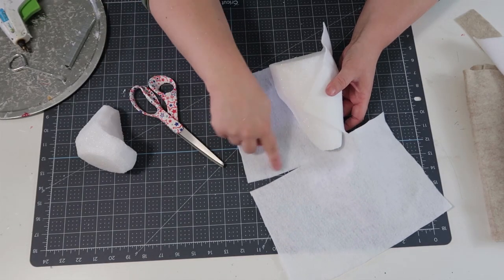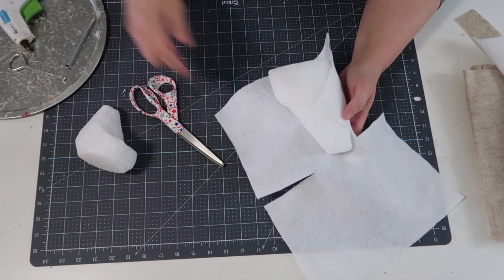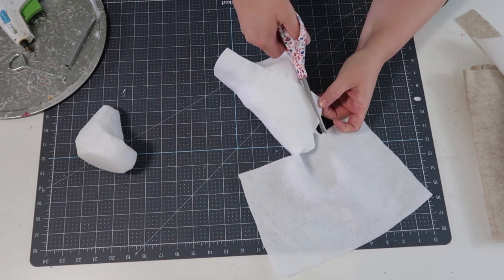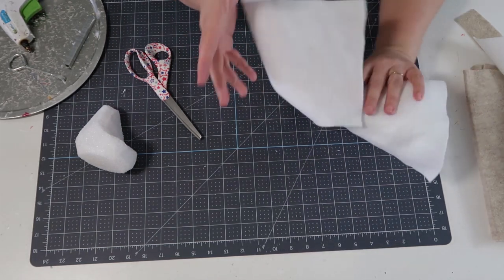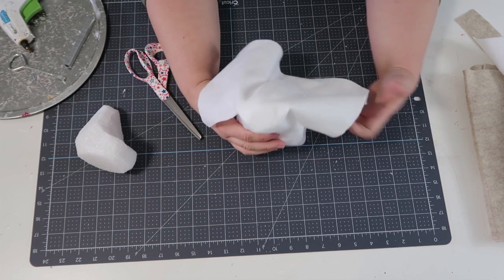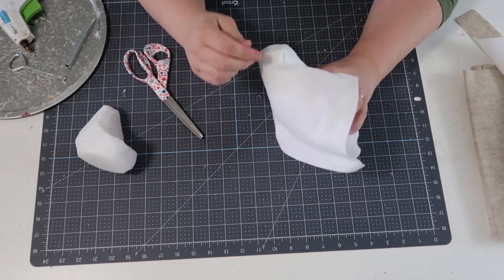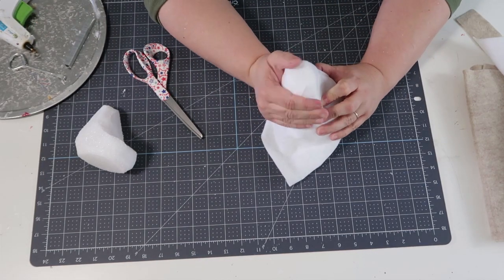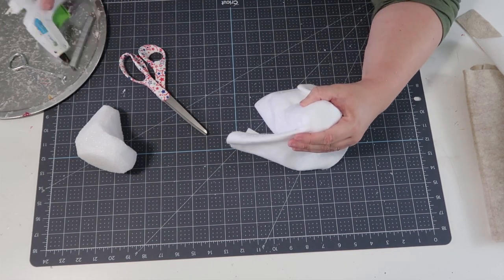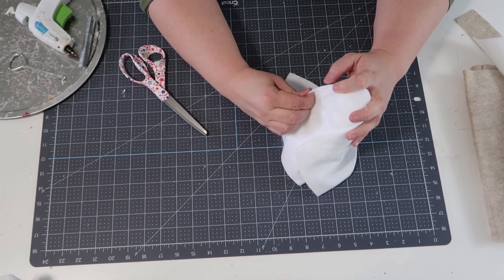Now we're covering the seagull. I take a long rectangle piece of felt fabric, place the bird in the middle, and cut slits up the center point. I wrap the fabric around the front of the bird's body first, cut away excess fabric, and glue it into place. Then I pull it down around the front, pulling as tight as possible — the tighter and smoother it is, the more it looks like a sewn stuffed animal. Each bird probably took me about eight minutes to make.